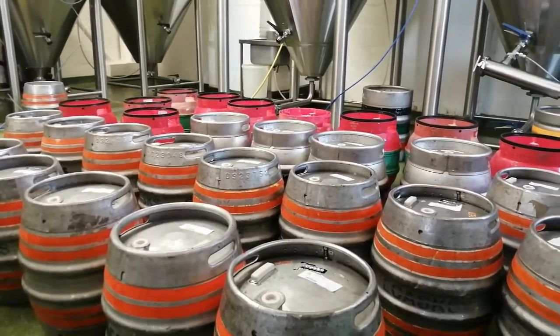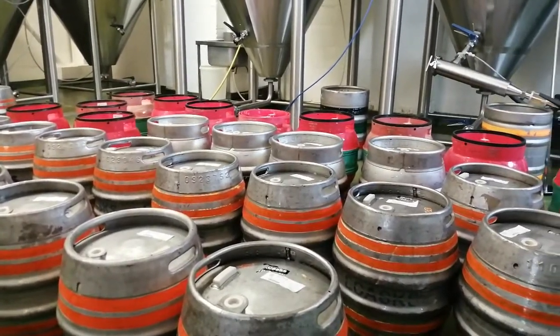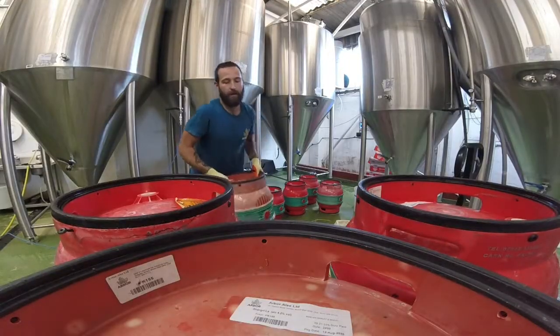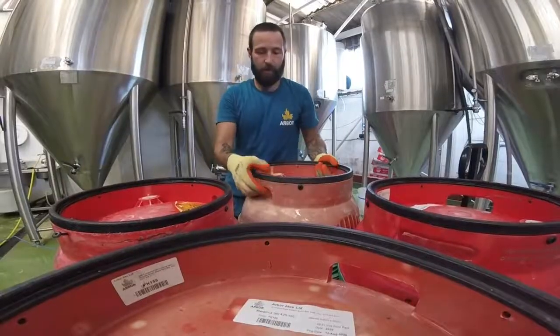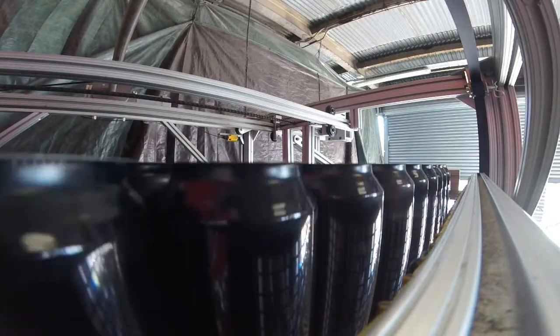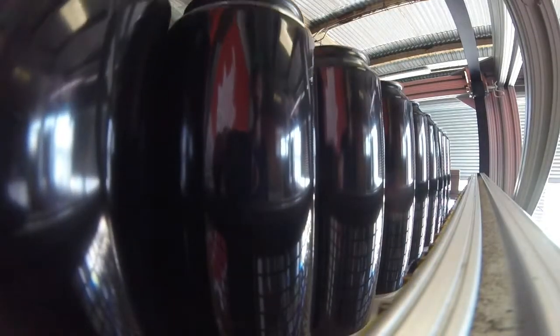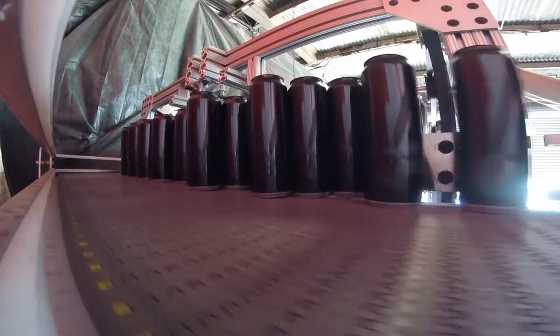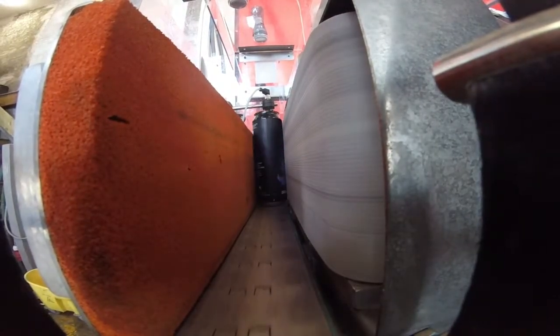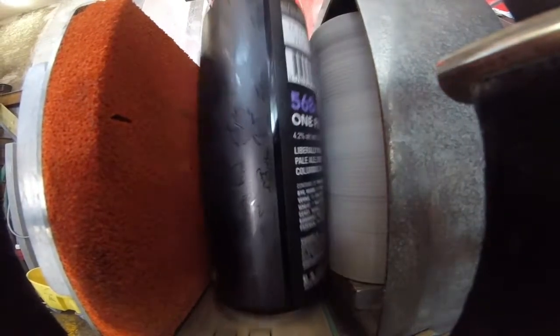You can see here all the casks that we fill directly from the fermenting vessel, and you'll see Paolo in a minute loading them up by hand onto pallets ready to go out to pubs. So here's our canning line. We have an automated de-palletiser you can see here bringing in those empty cans, and then they'll go onto a conveyor and straight down a chute to be air rinsed and labelled. We carbonate all of our beer in bright beer tank, but as I said we don't filter, so it's all naturally hazy.